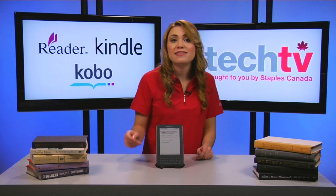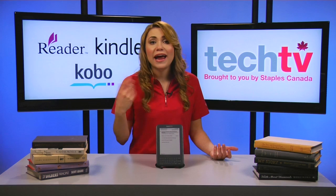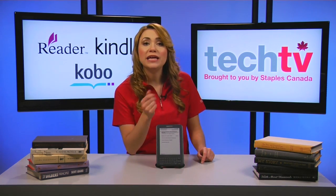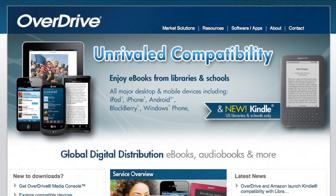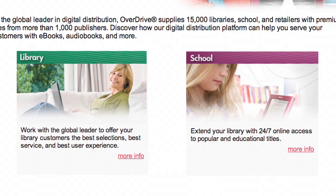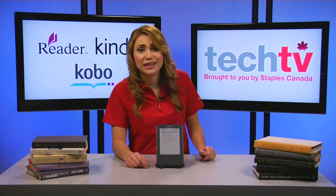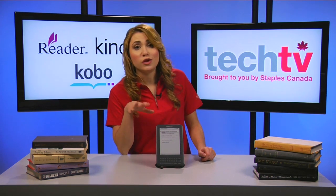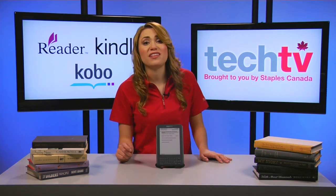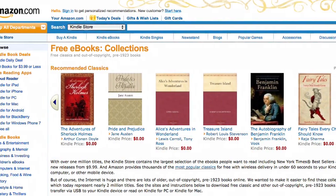The big advantage of libraries is that once you have a library card, you can do everything from your computer at home or anywhere you have internet access. Most libraries tend to lend out e-books via OverDrive, a full-service digital distributor of e-books, audio books, and other digital content. Kindle users, however, still can't get e-books from Canadian libraries yet, as they are only available in the U.S. Hopefully that will change soon, though as of December 2011 official sources were still mum on the topic.